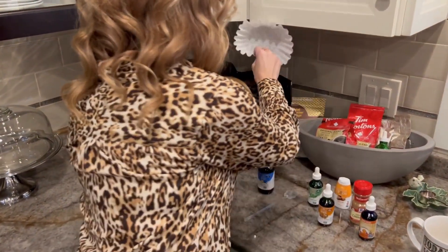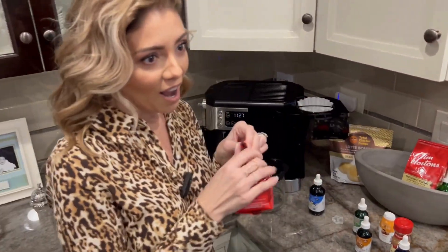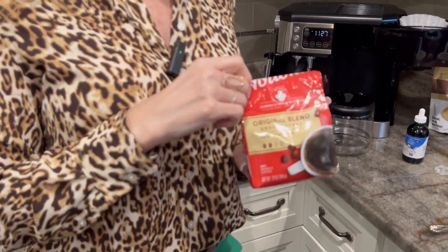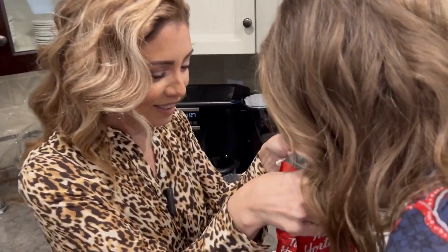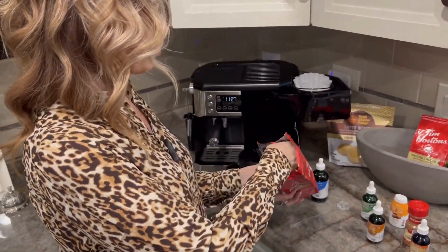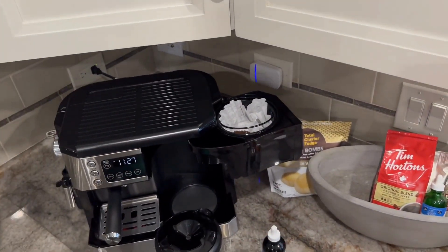Okay, we're going to start it out, just get it situated here. Coffee filter goes in. Tim Hortons — that's my favorite because we're a hockey family and we're always in Michigan and Canada, so this is a favorite for us. I love the smell of coffee — brewed, beans, whatever. Okay, so I'm doing the quick and easy way.